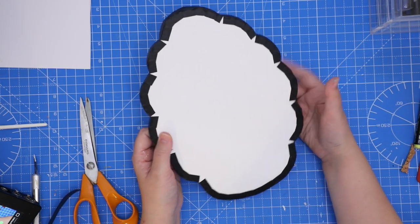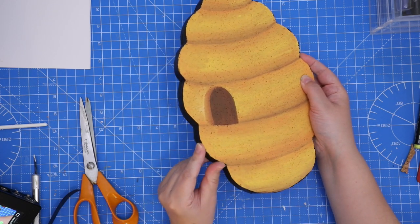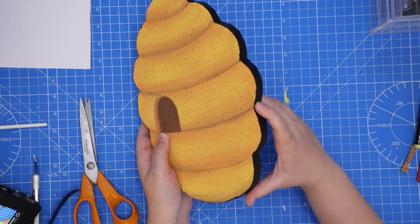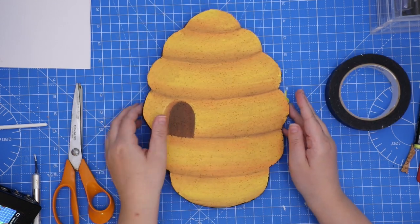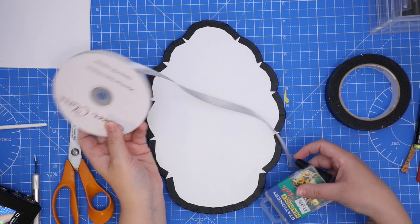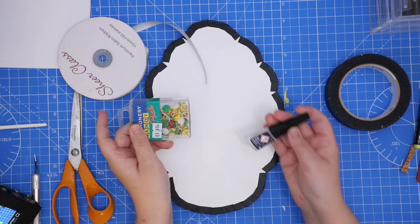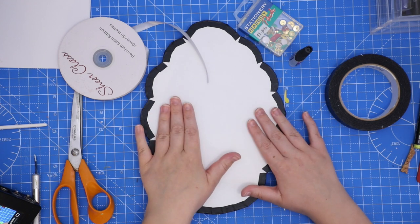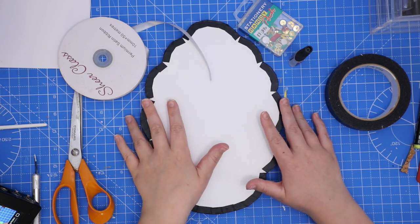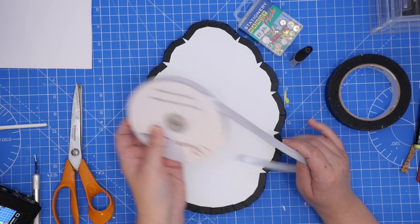Cool, that's done — kind of reminds me of Lumpy Space Princess right now. So yeah, that's the edge of it, it's nice and neat, finishes it off nicely. And finally, how I attach the bits on the back — I've got my ribbon, some pins, and some super glue. This is how I attach the backs — this is a way that I've come up with, it is totally random, and it's not like the way to do it, you can figure out your own way.